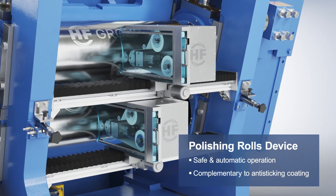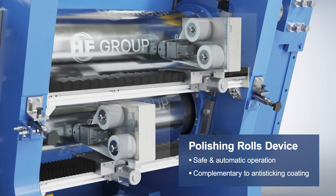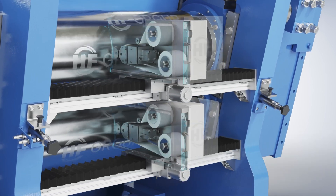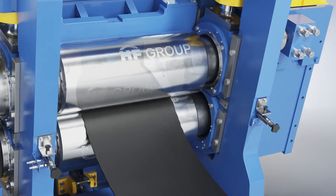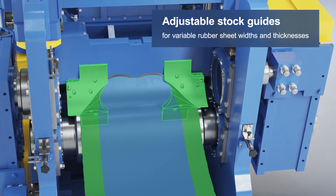Complementary to anti-sticking coatings, the safe and automatic polishing device is the solution to keep the roll surface smooth and to cope with anti-sticking compounds. The adjustable stock guides can easily change the sheet width and thickness.